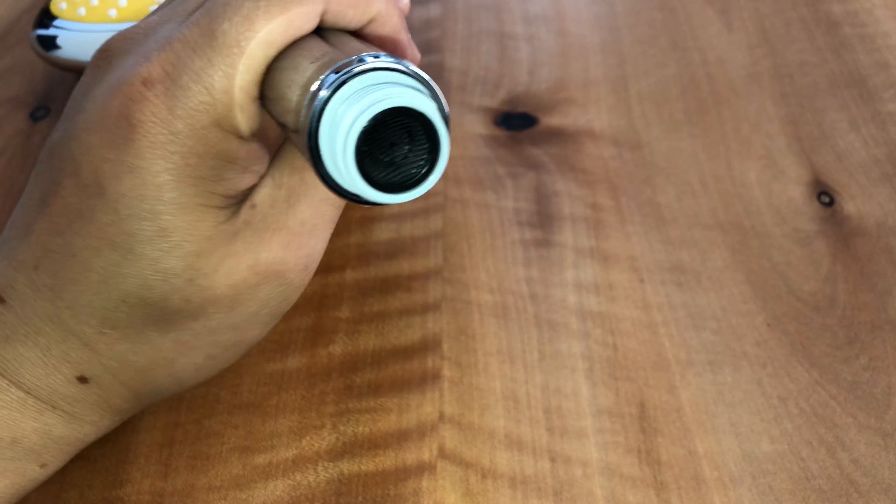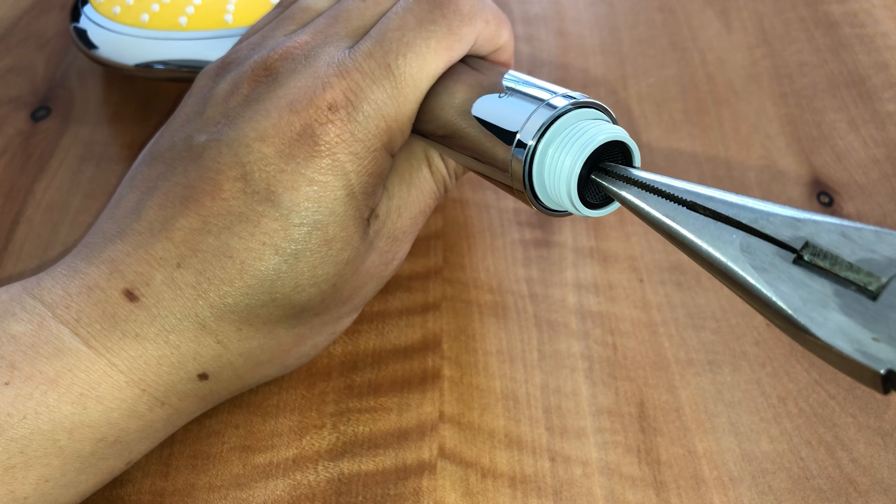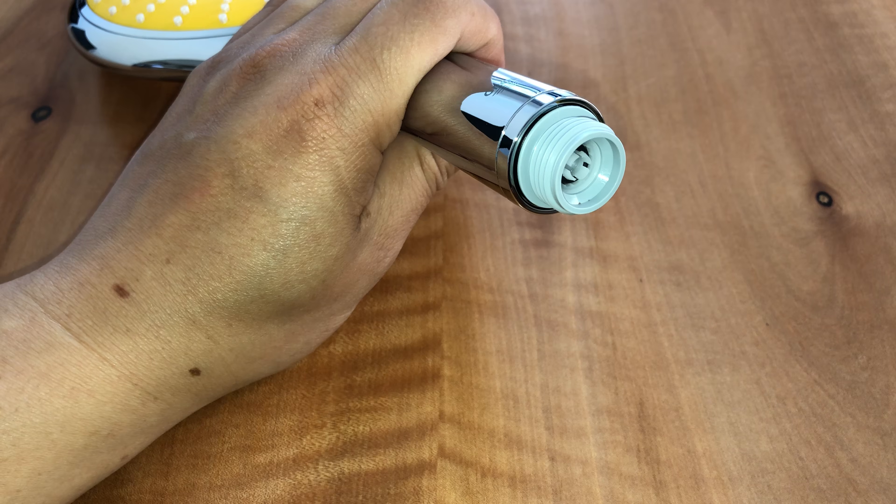First thing is you'll see this screen — this is the dust or dirt screen. Just use some pliers to remove that.